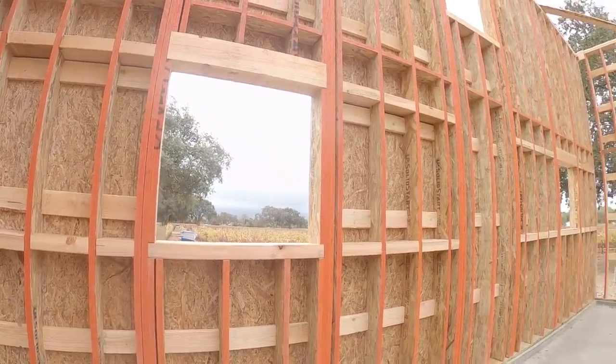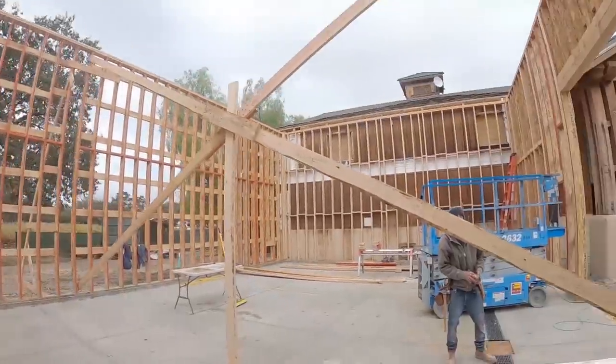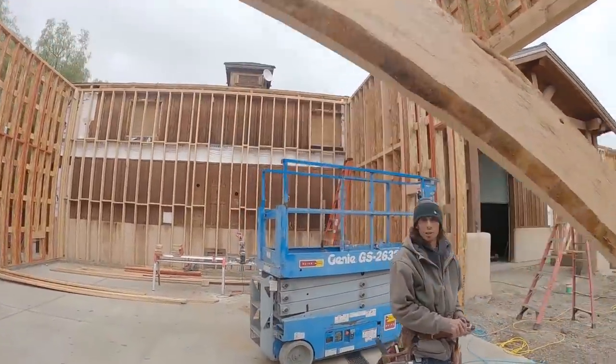Looks like we got rain coming, guys - first time in a long time here in California.